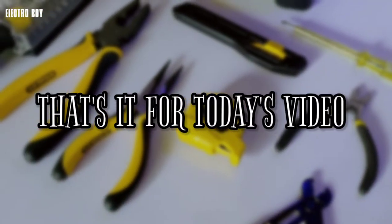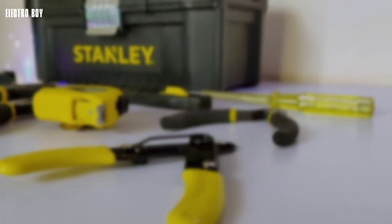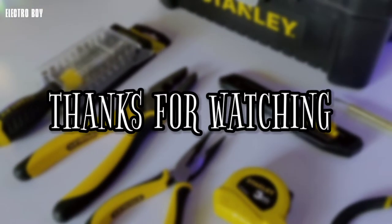So guys, that's it for today's video. Do share this video with your DIYer and electrical friends, and also subscribe to my channel for more amazing videos. Till then, I will see you in the next one. Thanks for watching. Peace.